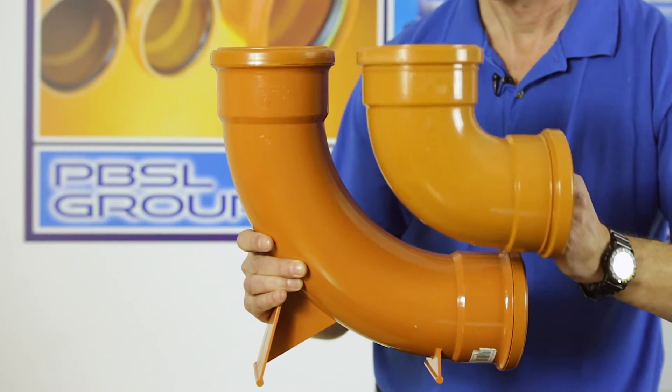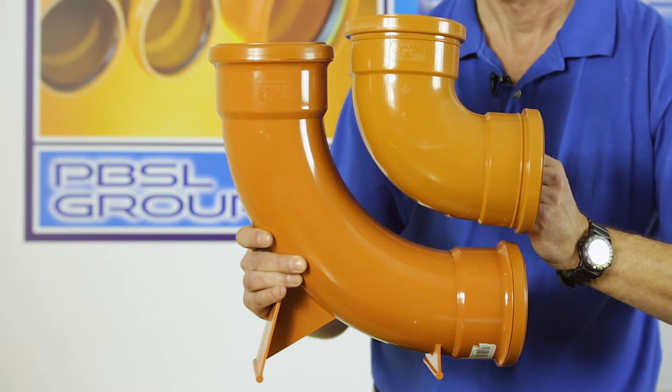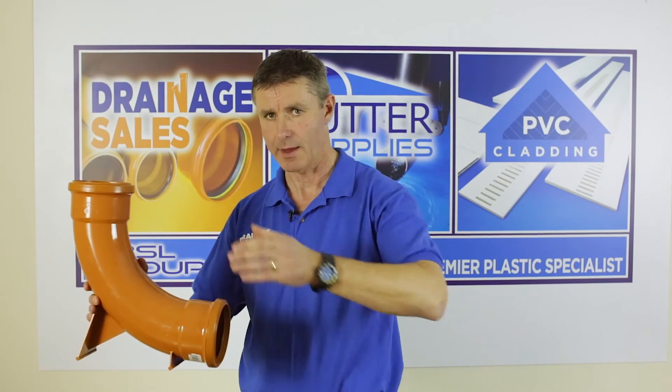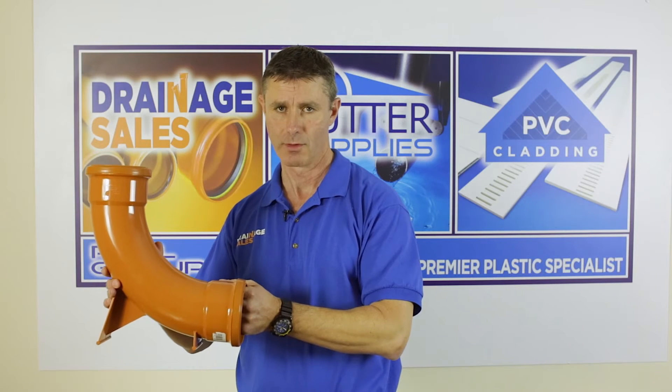Secondly, if I show you a standard 88 degree bend, this one is a much tighter radius. The reason for that is at the foot of your soil stack that's where you want a nice long sweep to avoid any potential blockages.